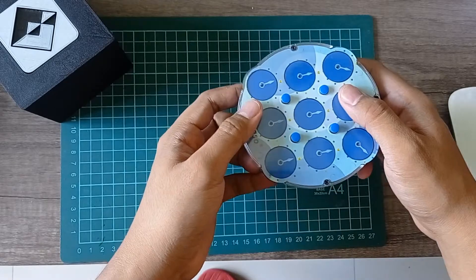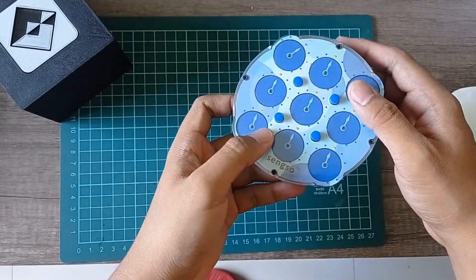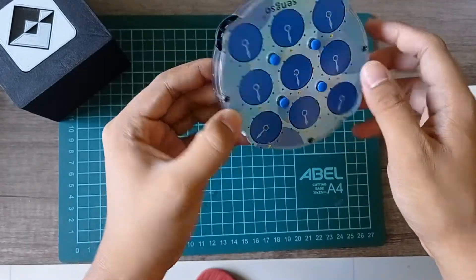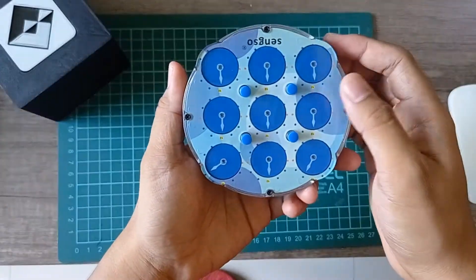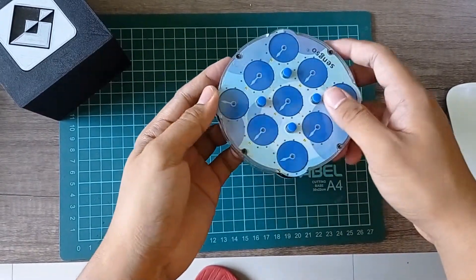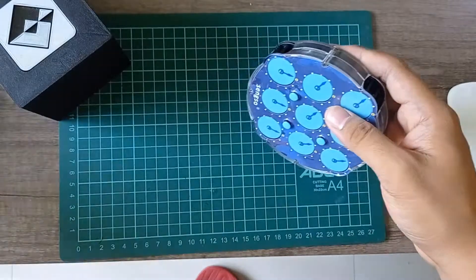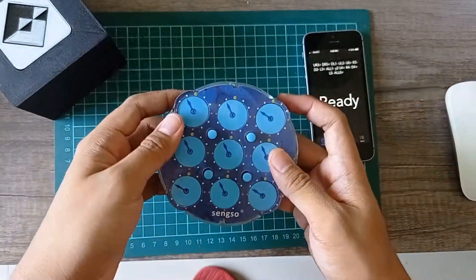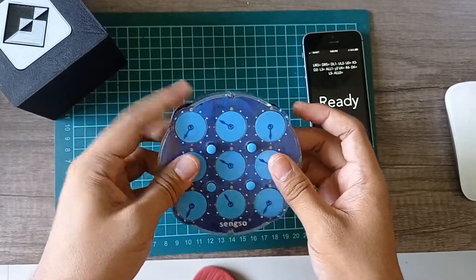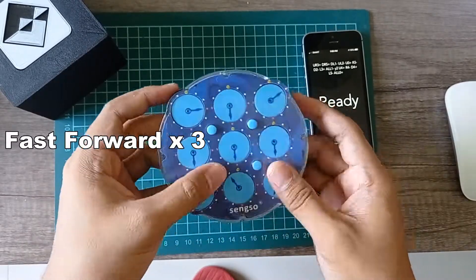Another good thing about this is that it can be disassembled easily because it is screwed. It uses four screwdrivers, and I think there are more screws when you open it. I'm not a clock solver but I'll try to solve this without any adjustment or modification. I just use hand scrambles.